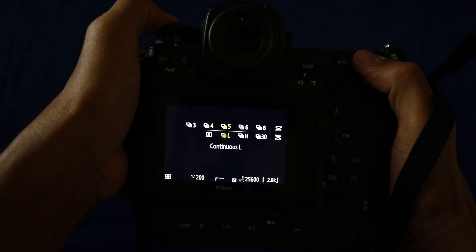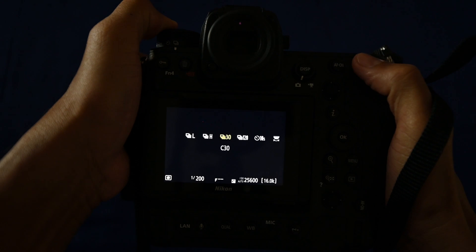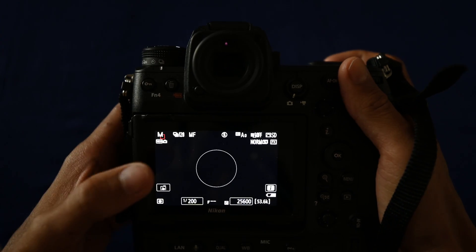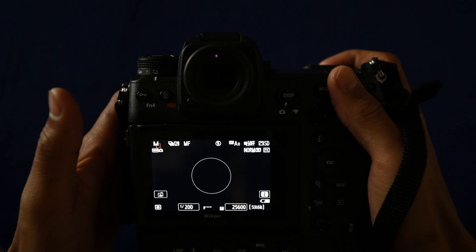Just move the command dial and put it to 120. The camera will shoot at 120 FPS, as you can see here. And that's all — it's as simple as that.